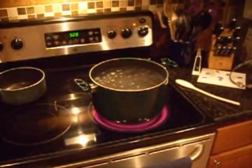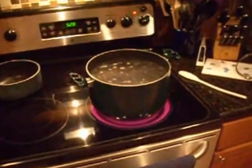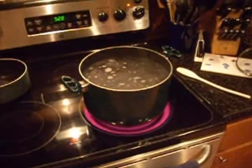Here we are. This is the morning of our BIAB brew. This is going to be a modified BIAB with a few little tweaks just based upon equipment and ease of brewing. The end result is going to be hopefully a very tasty IPA.